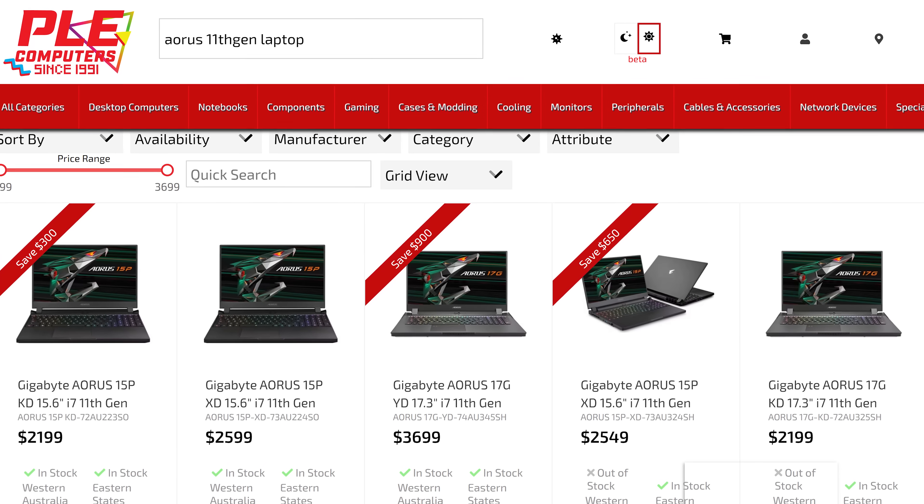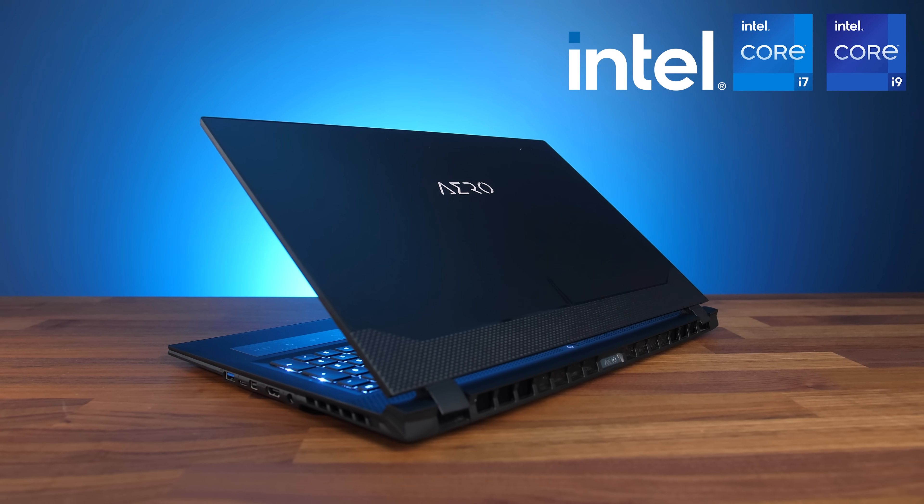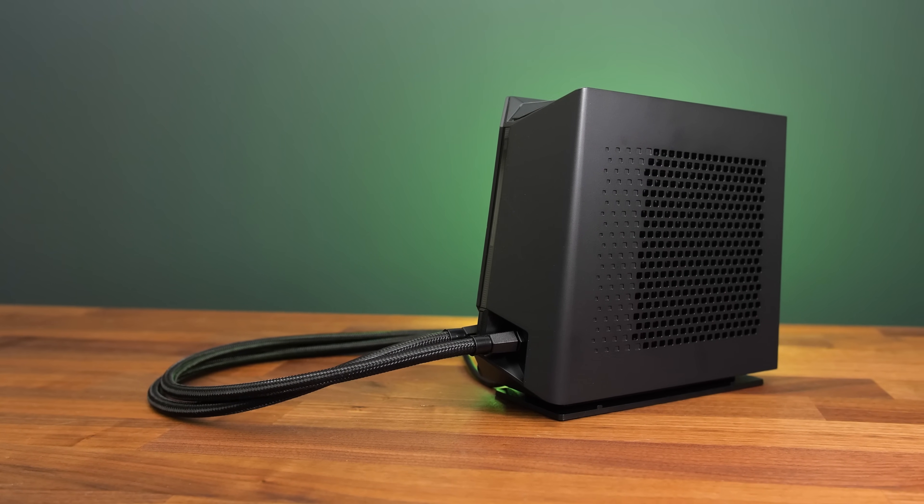Gigabyte has sponsored this part of the video. If you're a gamer you'll want to check out their Aorus lineup with Intel's 11th gen Core i7 processors and Nvidia's RTX 30 series graphics. The Aero series is perfect for content creators. Check out these deals with the sponsored link in the video description. Alright, back to the liquid cooler.